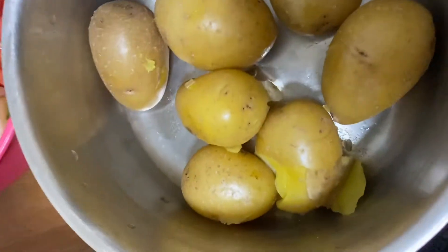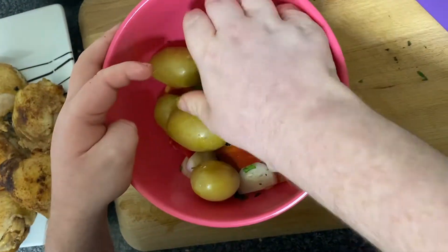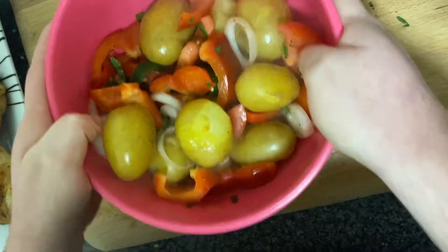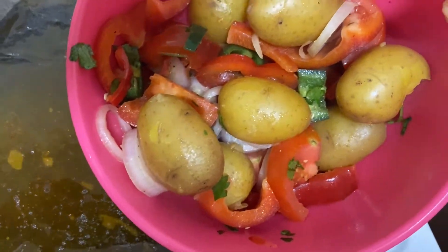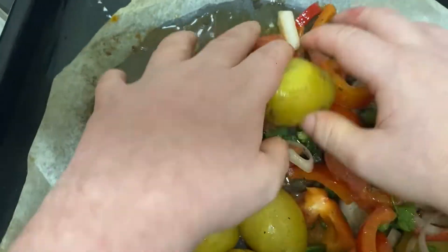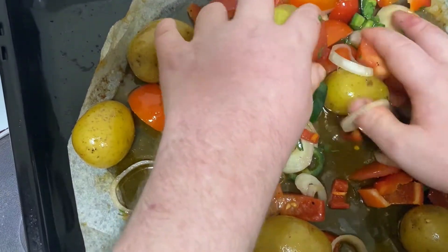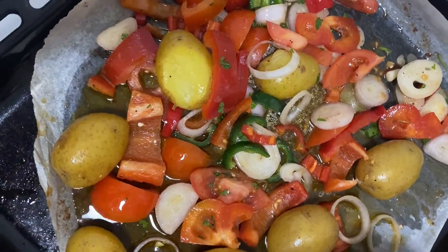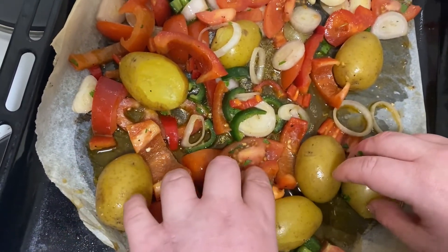Your new potatoes are nicely cooked now. Place them in with all your vegetables and chillies and give them a little toss so they get a nice coat. Give them a little shake. Now bring all your vegetables and new potatoes together and place them on your baking tray, laying it out in a nice even layer.